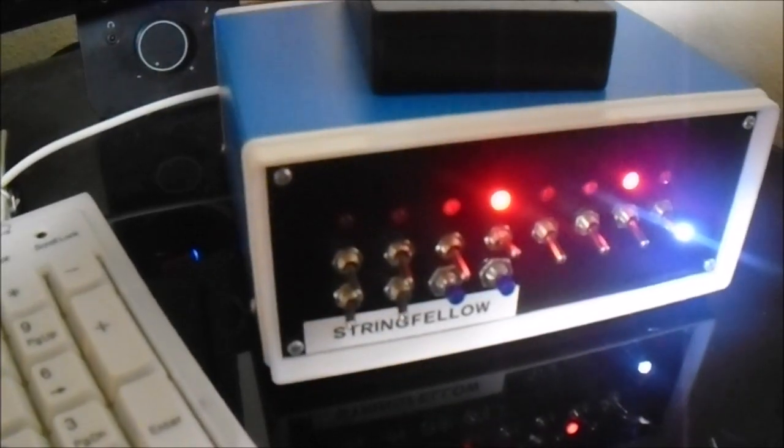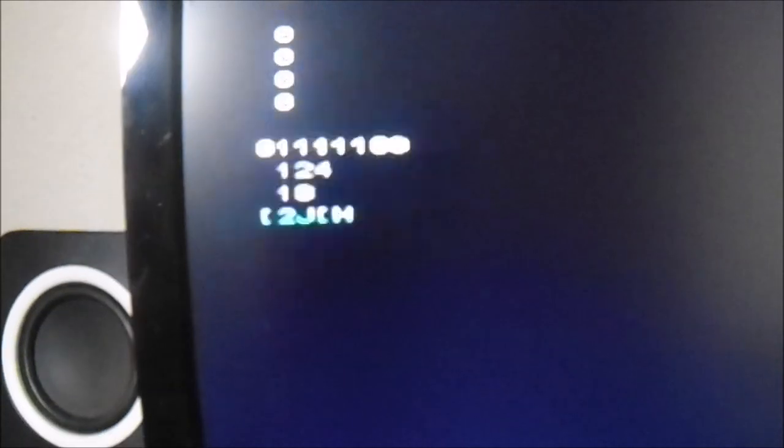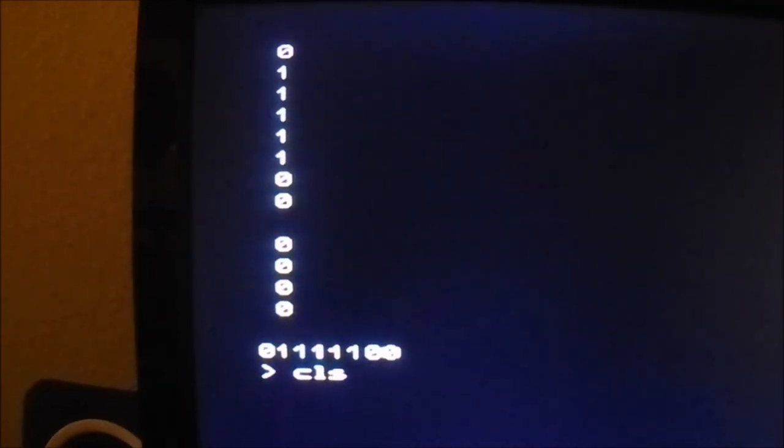I just plugged in my keyboard and screen and this is the debug output. As I flip these switches, you can see these values change — including the sum total and the number that's currently stored based on the value of these switches. If I push Control-C, I can exit this program. And if I type C, O, S, I can clear the screen. Now I'll try to type in a different command with my other hand.